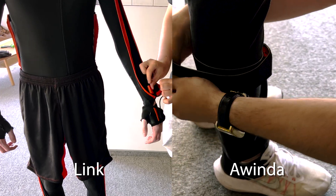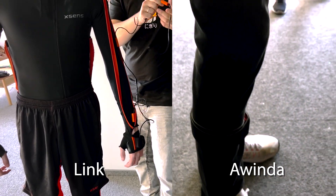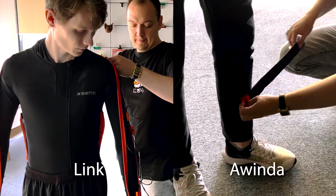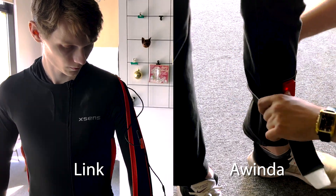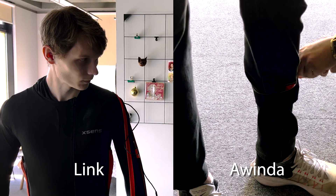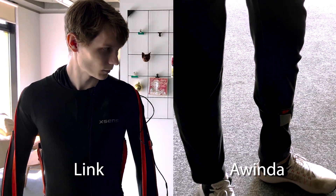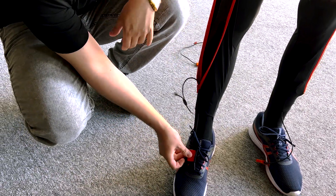The preparation of the actor for recording takes place similarly in both cases. The main thing is to correctly position the sensors on the body, always facing them outward — otherwise the system will start to confuse the coordinates. In the case of Link, this is a full-fledged suit with pockets for each sensor, while with Awinda the sensors are attached to special straps. Foot sensors must be attached under the shoelaces on both suits.